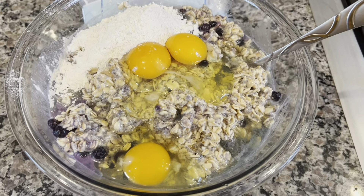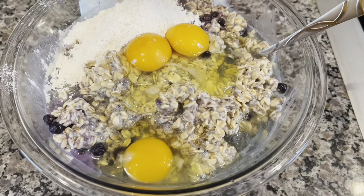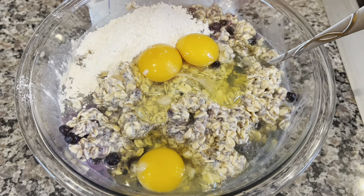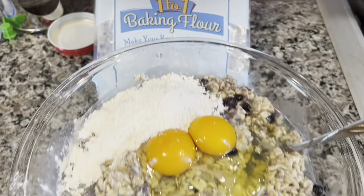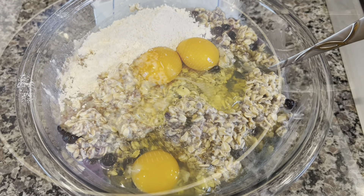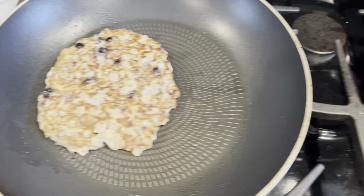So we decided to transform the failed overnight oats into pancakes — some kind of oat creation. I transferred all the oats from the containers to a big bowl, added three eggs, a little more agave, and some one-to-one baking flour. I'm going to mix it all up, try to fry them, and see if it works. This may actually work — overnight oat pancakes!